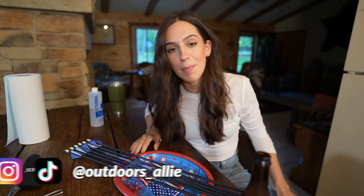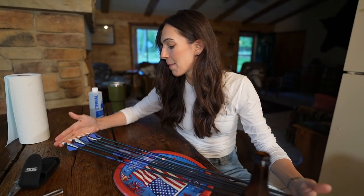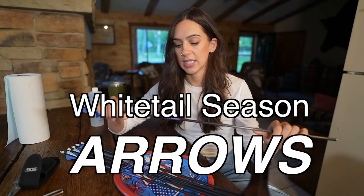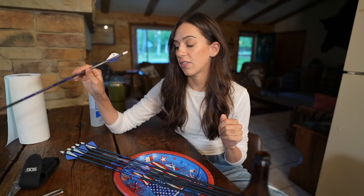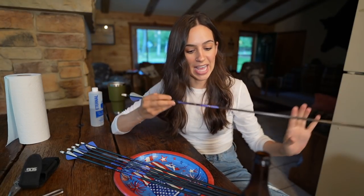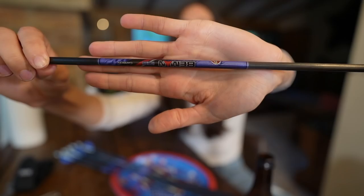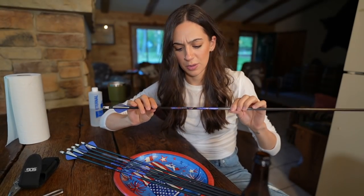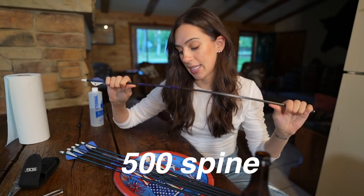Hello YouTube, welcome back to my channel. Today I am building out my arrows for whitetail season. This is the second year that I have built arrows specifically for whitetail, different than elk. I'm excited about this one because I'm reviving some old arrows - these are carbon arrows by Beeman, I believe they're called Indigo. They're a 500 spine arrow.